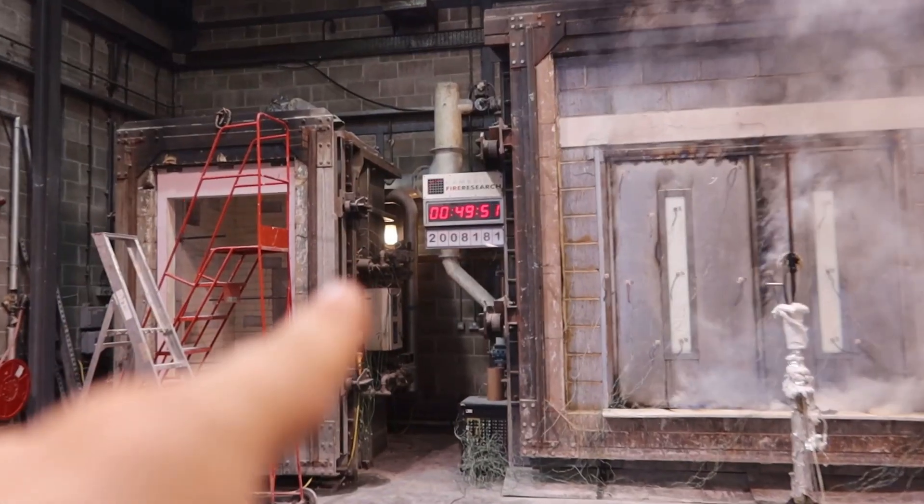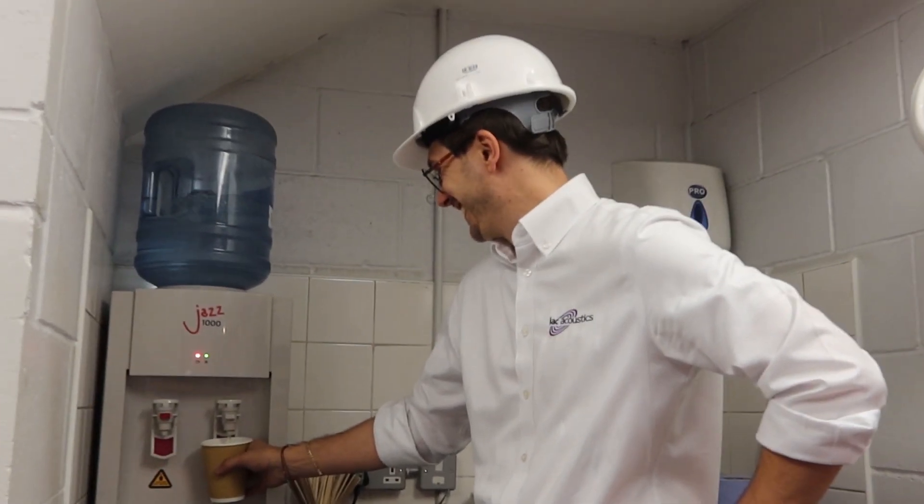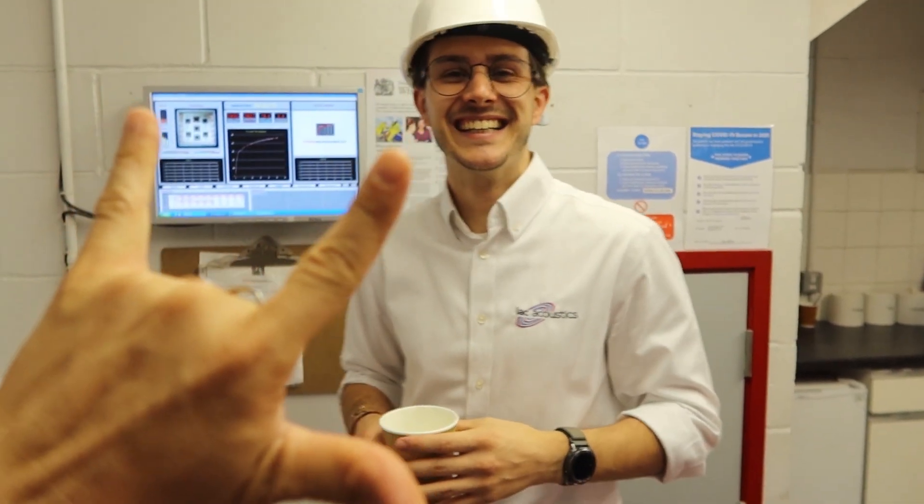That looks dangerous. 10 minutes left. I'm scared. What happens if we don't get to one hour? Every 15 minutes you can get an extended fire certificate — you can get a 15-minute rated door, but who wants a 15-minute rated door? No one wants that. They want a 60-minute rated door for both integrity and insulation. So if we hit 60 minutes for integrity and insulation, we've ticked our checkboxes. We've got a beautiful door, a brand new product, European spec — we can sell it all over the world and everyone's going to be happy. I believe in you. This is going to happen!